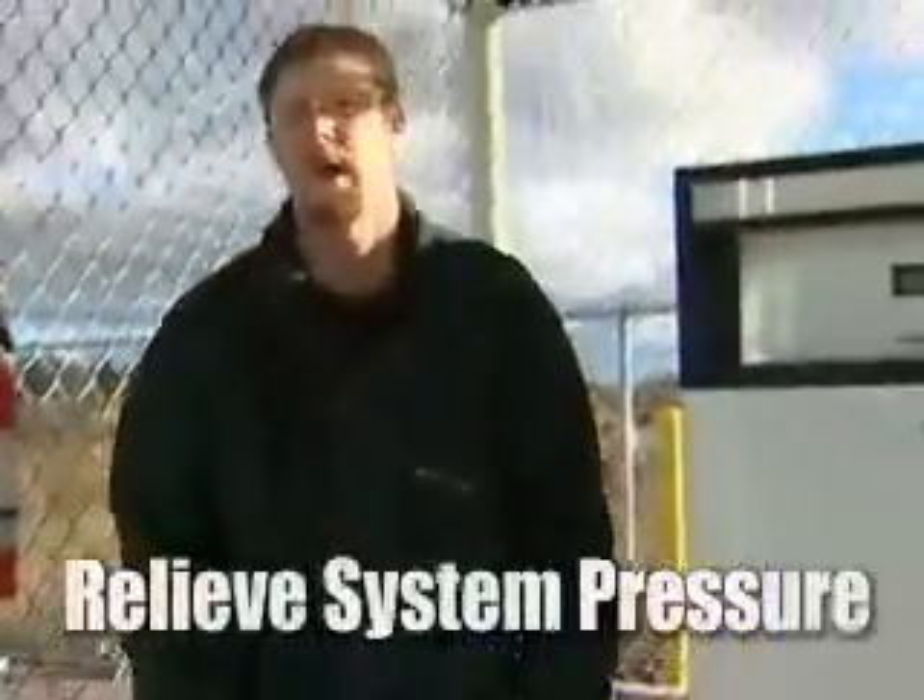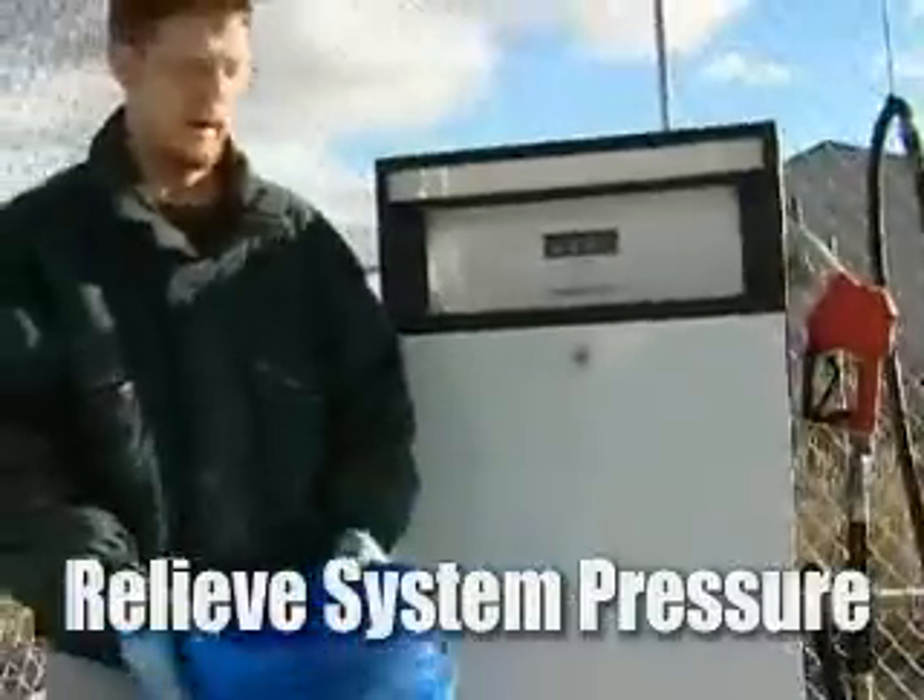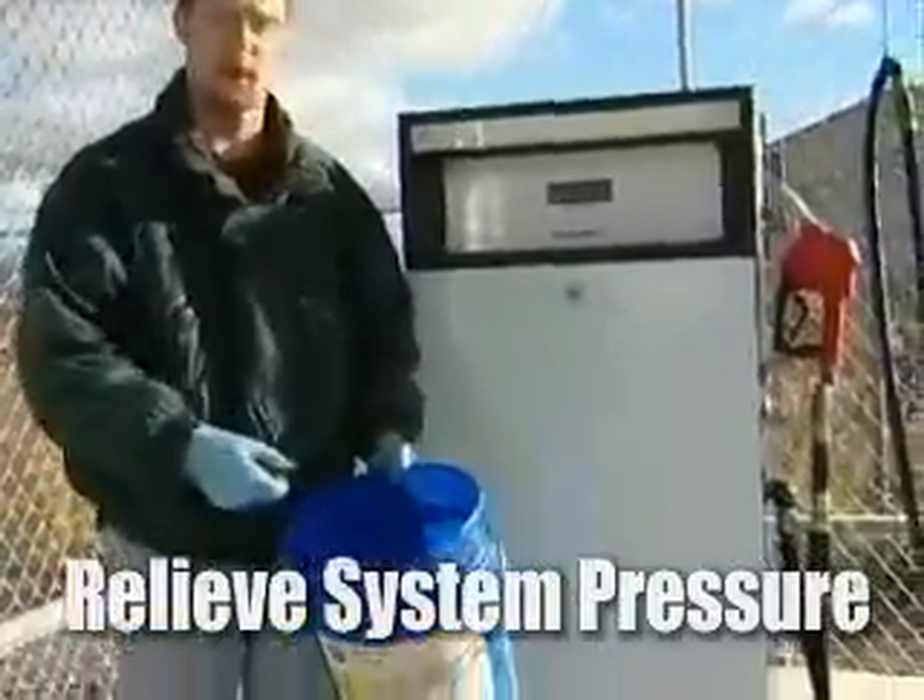Now what we're going to do is take the bucket and relieve the pressure out of the system by turning on the dispenser and dispensing the rest of the fuel quantity into a bucket.